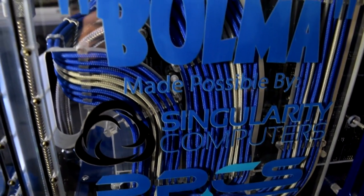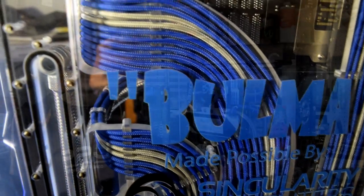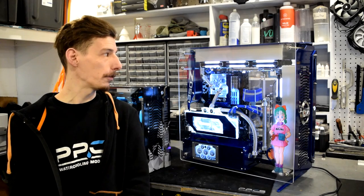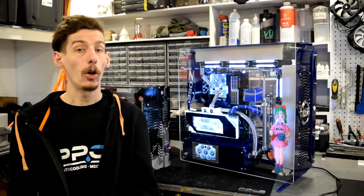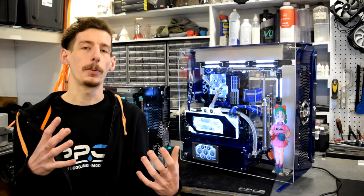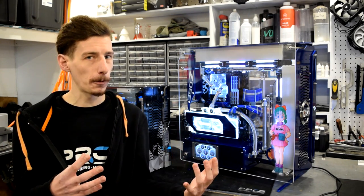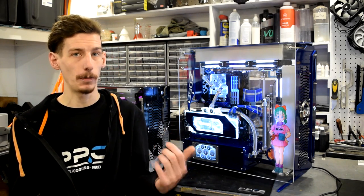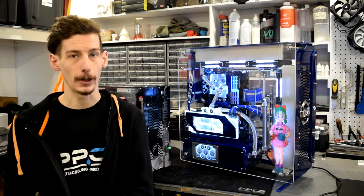If you couldn't tell from the very beginning, this case supports ATX form factor motherboards, and the EATX wouldn't fit up natively, though you could probably figure out a way to get one in there. Overall, I believe this case really wraps together simple aesthetics with careful component placement, all in one package, giving you pretty much the best case for water cooling on the market.